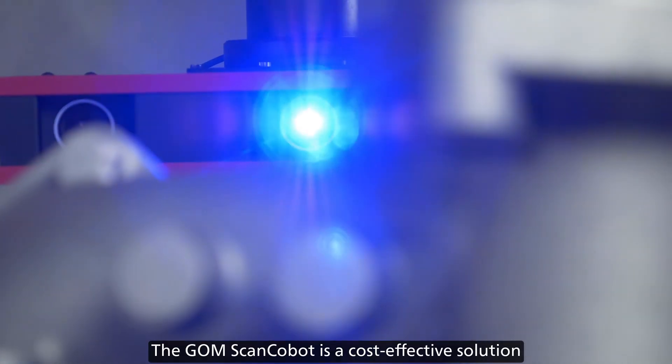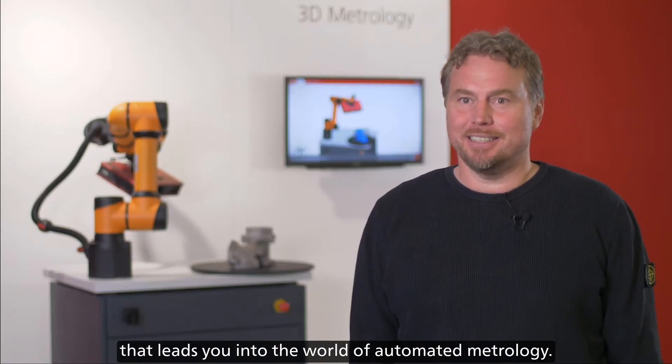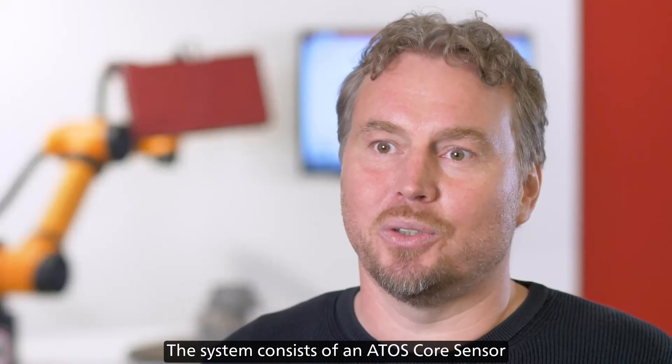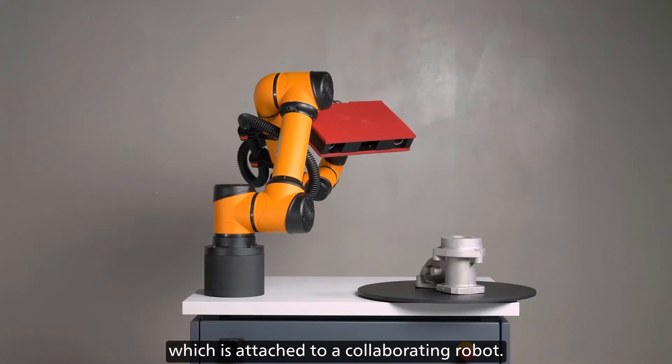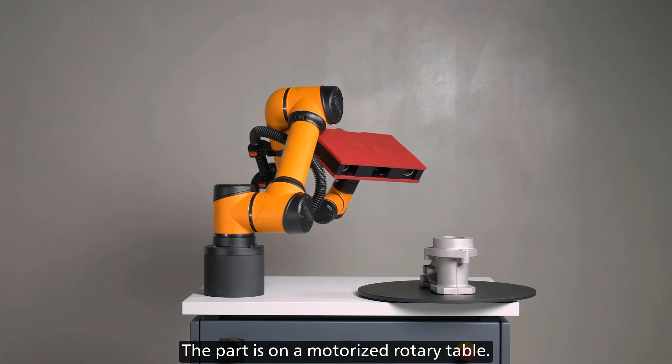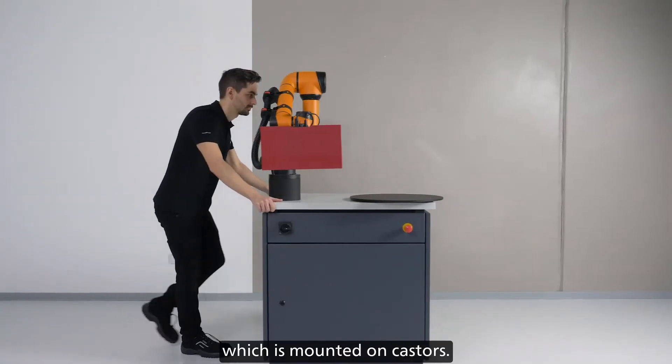The GOM ScanCobot is a cost-effective solution that leads you into the world of automated metrology. The system consists of an RTOS core sensor, which is attached to a collaborating robot. The part is on a motorized rotary table. All of the components are integrated in a very compact module, which is mounted on casters.